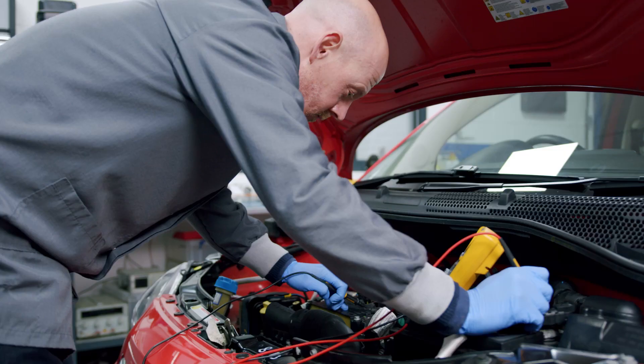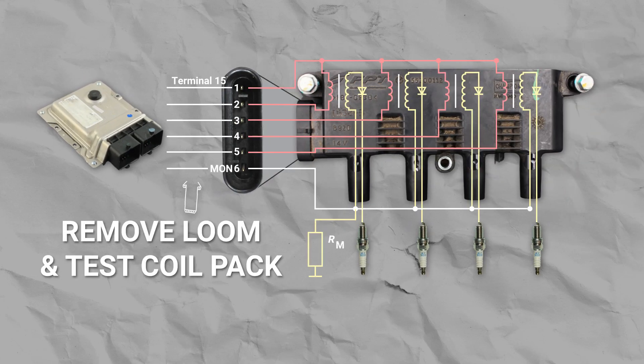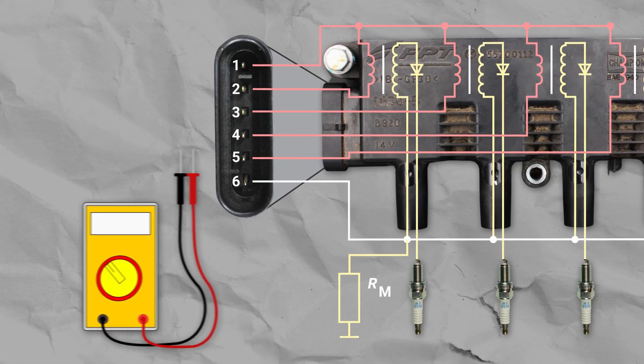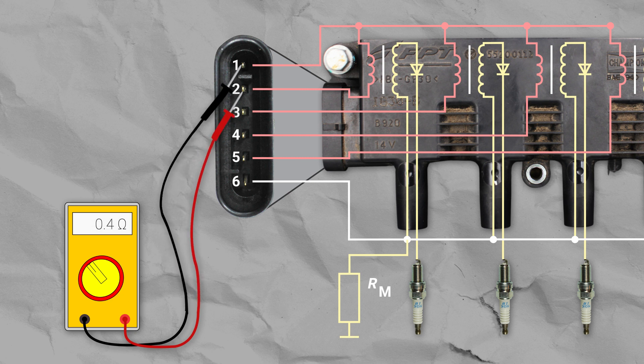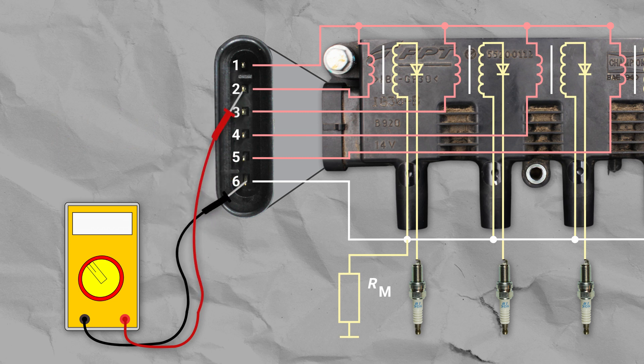Firstly, to check this type of coil pack we initially need to test the resistance of all four single ground switch coil pins against pin 1, which is the common 12 volt input. Each of these should be between 0.3 and 1 ohm. If these measure correctly, it means we need to check that there is no internal short between the primary and secondary coil.